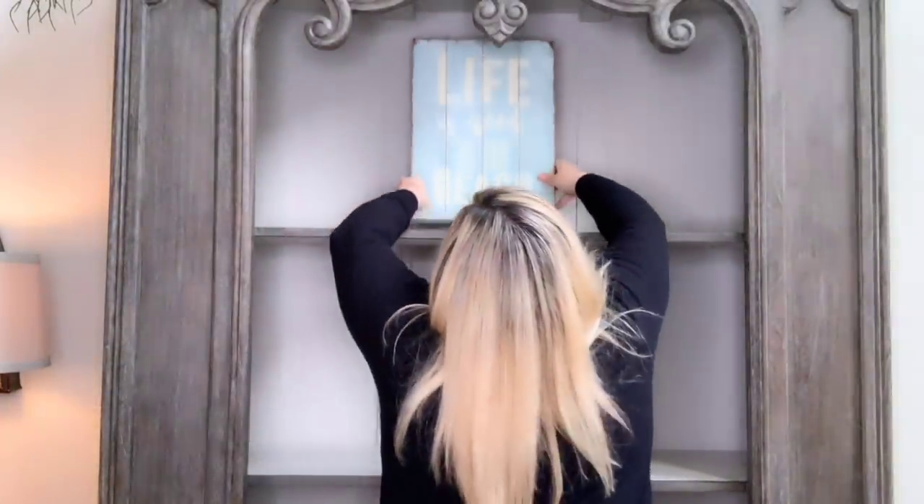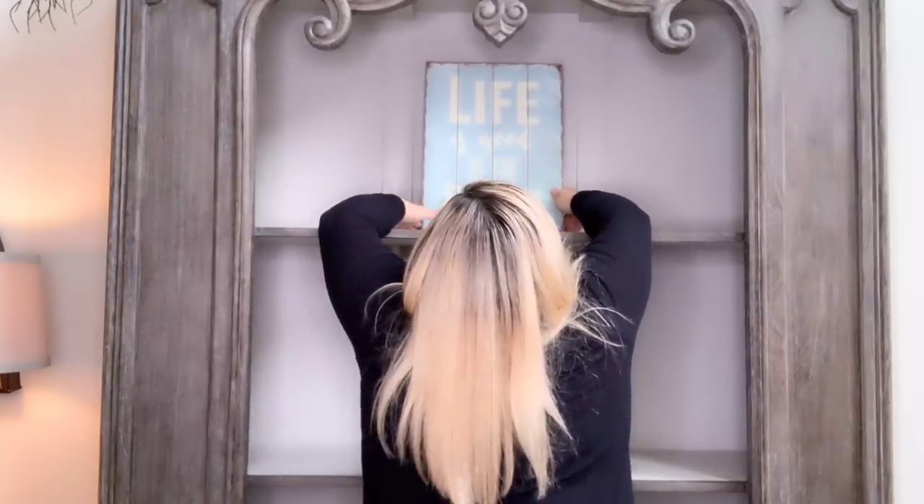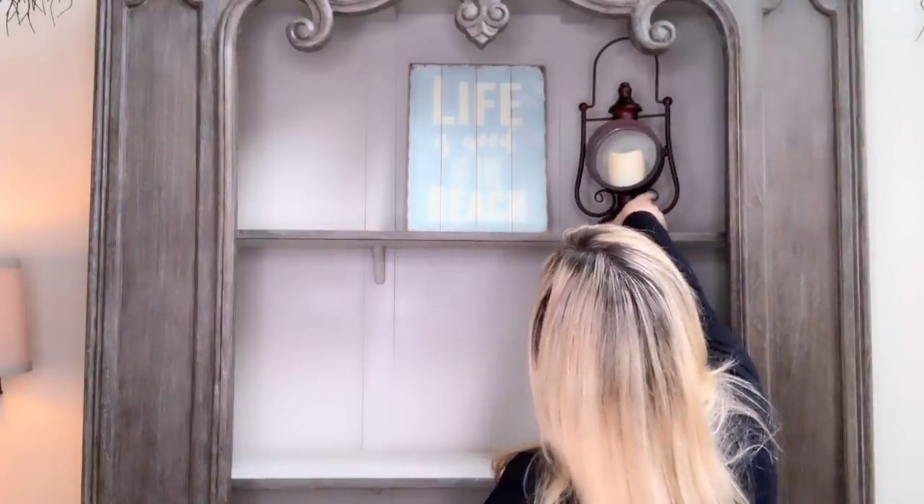I'm keeping my shelves pretty simple. I'm going to put a 'Life is Good at the Beach' sign — I know it's kind of informal, but beachy decor is sort of casual and laid back, and that's the look I'm going for. I'll put that center stage. Then I got this really cute lantern at Cracker Barrel last summer, got it on sale right before fall. I'm going to put that right here — just like that.